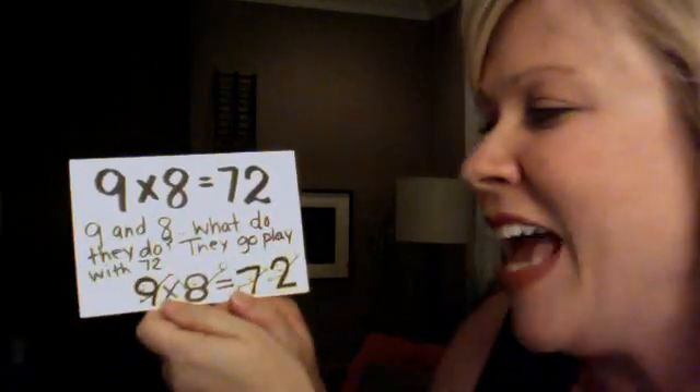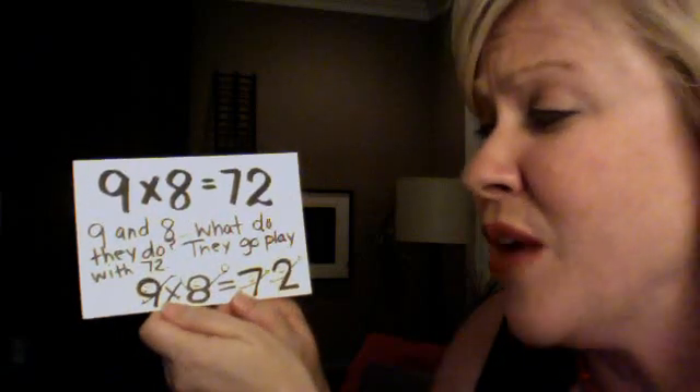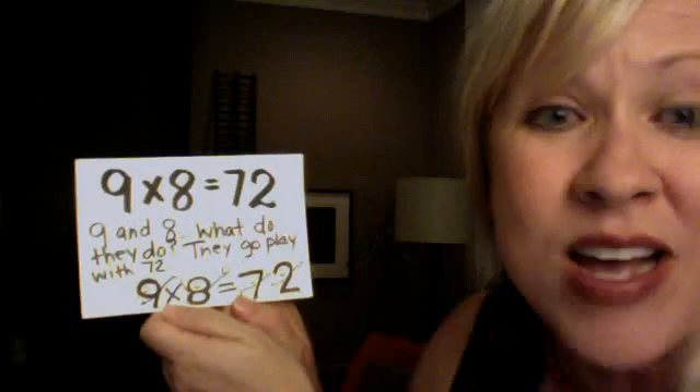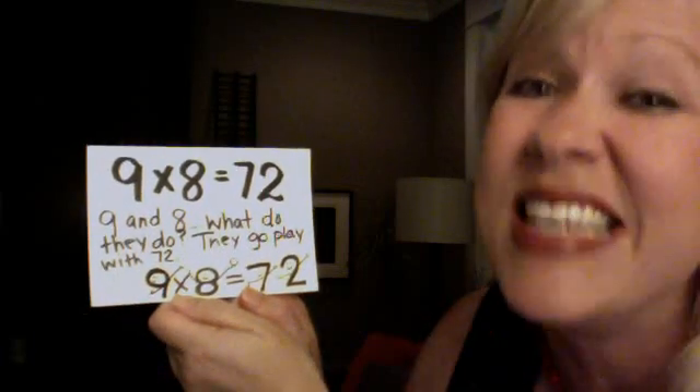9 and 8, what do they do? They go play tag with 72. 9 x 8 is 72.